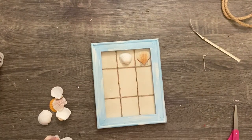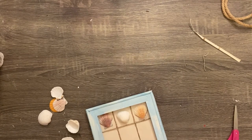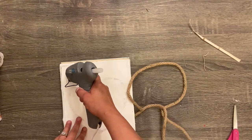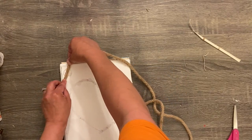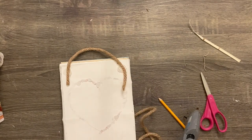I laid out my seashells, choosing two different shapes and two different colors to look like X's and O's. You can arrange them however you want. Then I took some nautical rope and hot glue and glued that on the back. This is done — super easy.